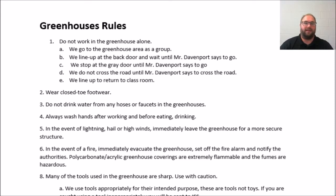The number one rule is: do not work in the greenhouse alone. We will go to the greenhouse as a group. We will line up at the back door and wait for me to tell you when to go, and we will stop at the gray door where the mechanics room is and wait until I say go.